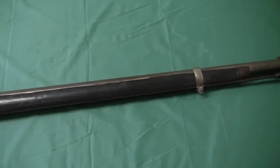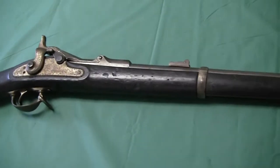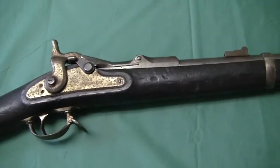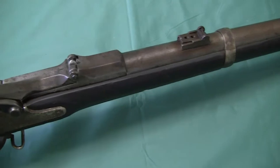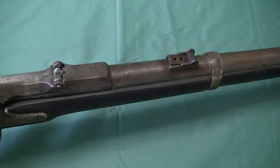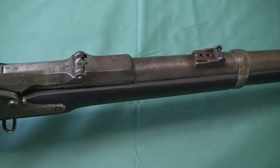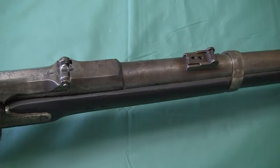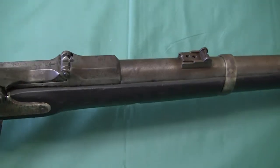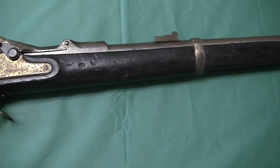I didn't spend a whole ton of money on it, so I said if anything you can try to sell it for parts — worse comes to worst, sell it as a wall hanger. Then I noticed that the sight was way farther away than where it should be for an 1868 rifle and an 1870 rifle, so I got my other two to compare.